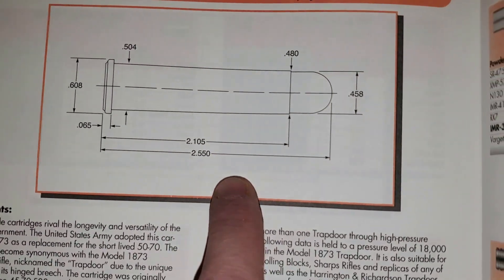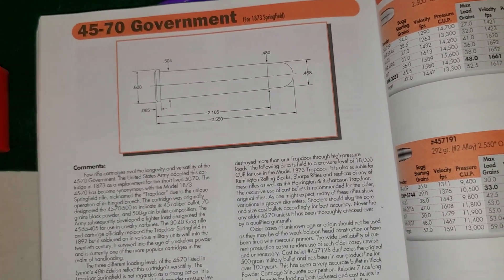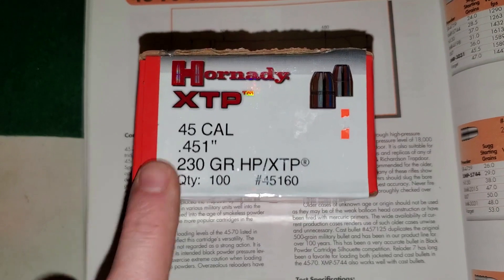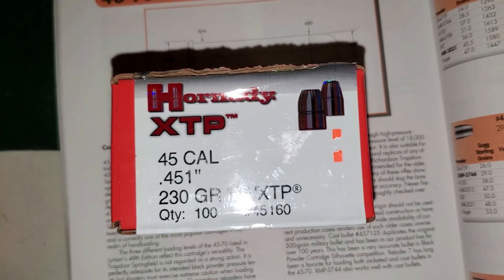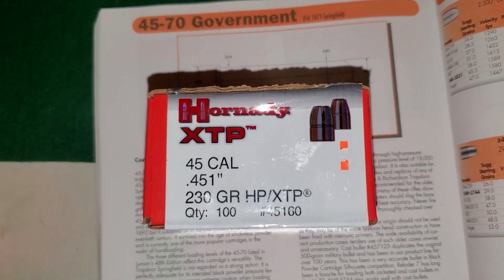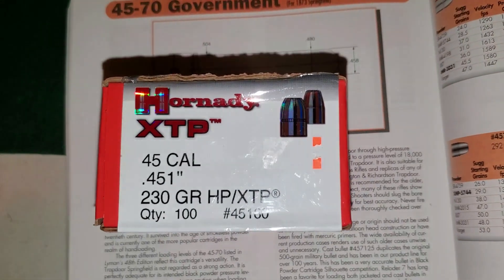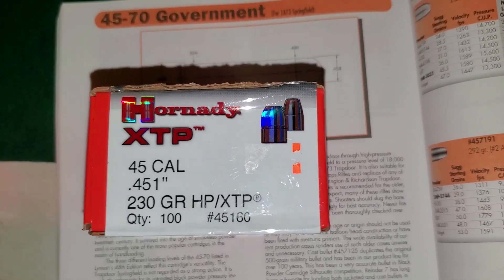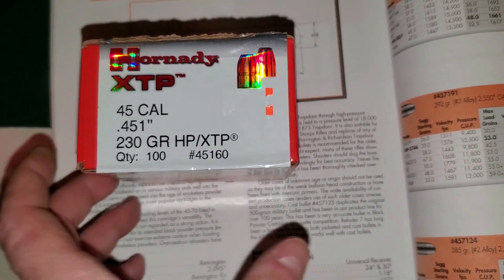This poor guy was talking about how his 45-70 couldn't hit the broad side of a barn, and that's because he was sending .451 inch projectiles down a .458 inch barrel. What that means is his barrel most likely is not touching his bullet, and if it is, it is certainly not engraving any lands and grooves on it. It's basically a smooth bore — he's created a modern day lever-action musket, for all intents and purposes.